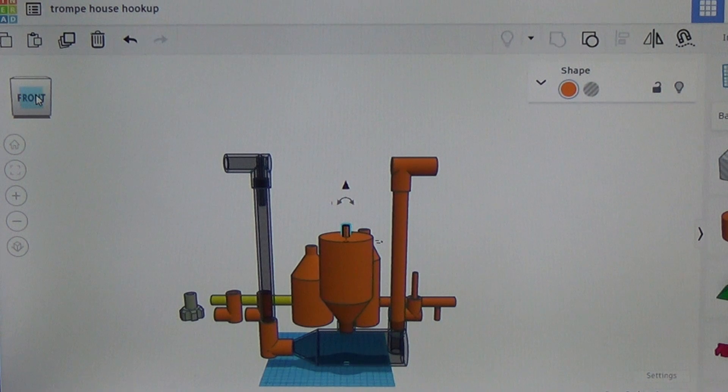That was a quick showing of what a Tromp looks like and how it works. We're going to pull this model apart, set it all over to the Creality K1C, print out all the parts, assemble the little unit, bring it outside, and give it a quick test to see how well it works.